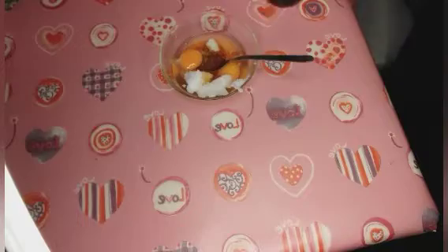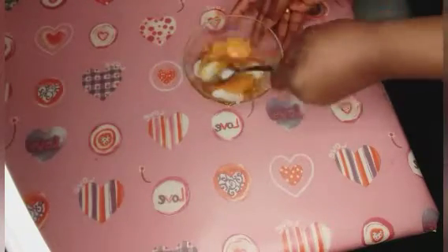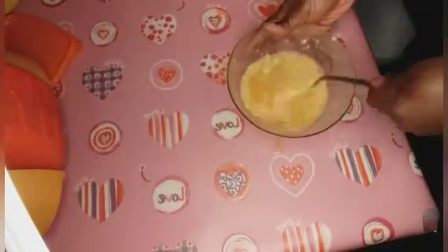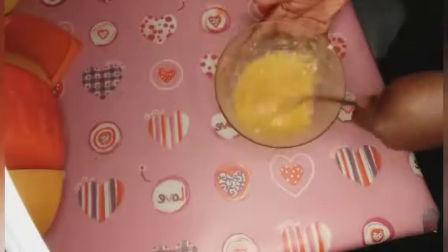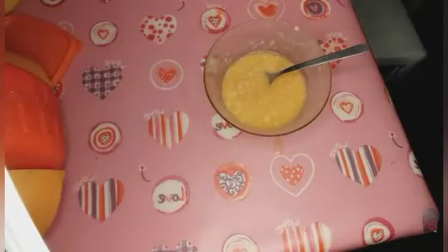I am going to mix it all together. After mixing, this is how it looks like. Now we are going to move over — I am going to show you how I apply this into my daughter's hair. As you can see, her hair is so dry.